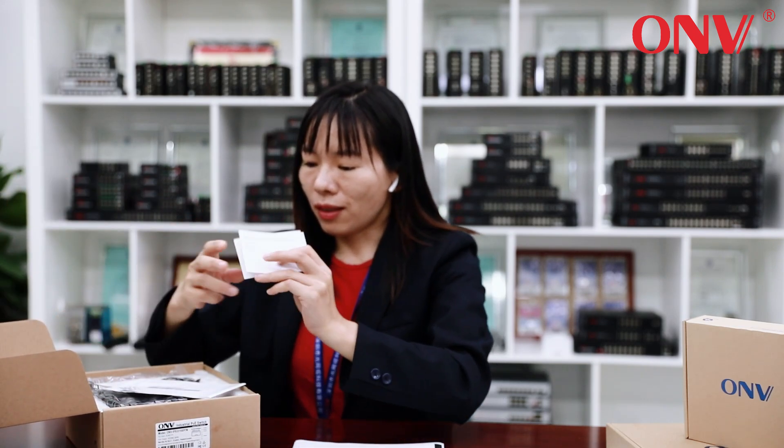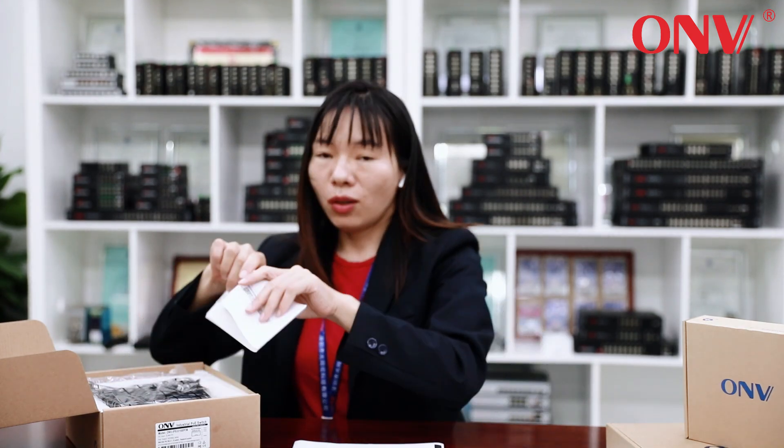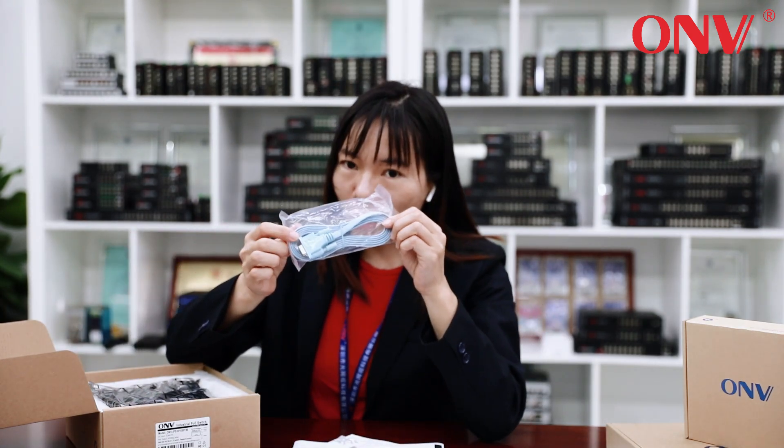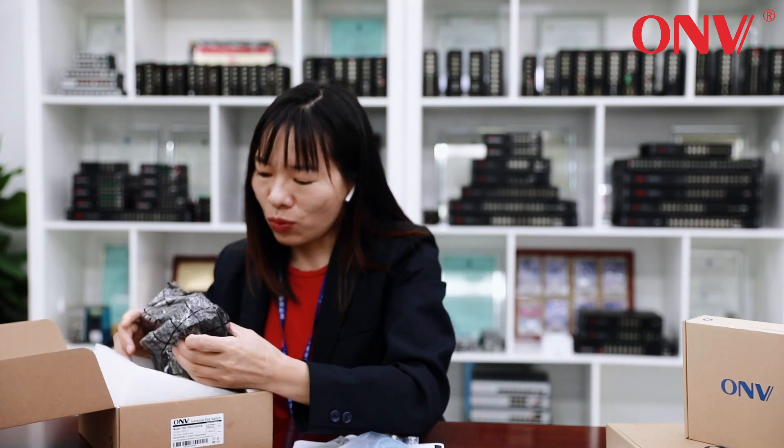Now let's open it. Here is the user card, warranty card, and console port cable. And this is the switch.